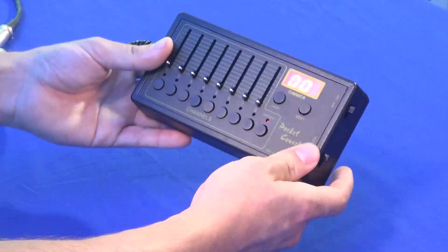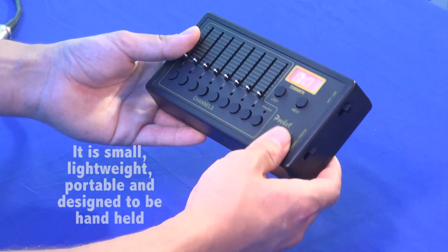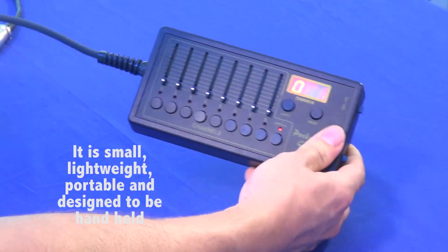This little pocket DMX console works through a power supply or an anvil battery, so it is handheld and wireless and you can take it wherever you go.